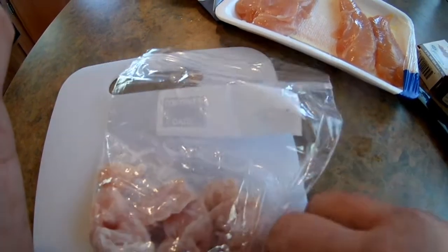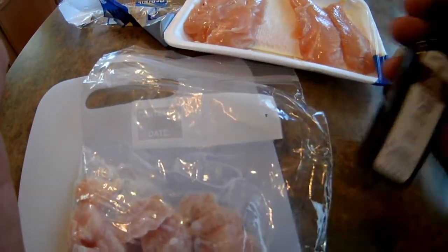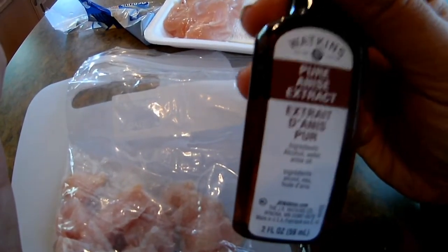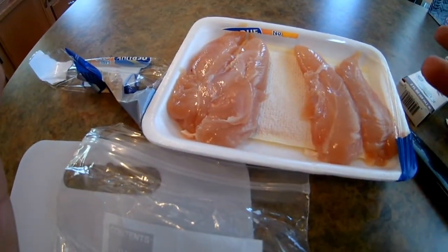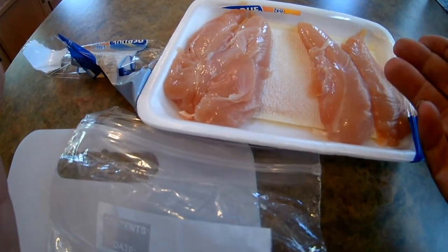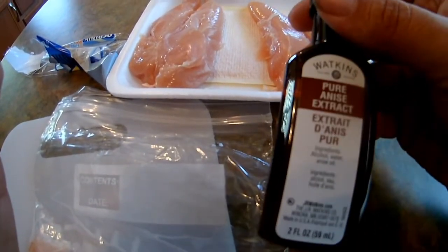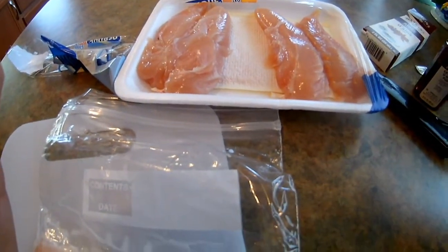The total cost for this bait — the Annie's runs anywhere from $2.96 to three bucks, sometimes cheaper at Kroger's. I got this at Walmart in the spice aisle with the flour. The chicken breast I paid three dollars and three cents — you can sometimes catch it on sale or outdated, but this was fresh. So you've got catfish bait that I know works for under six bucks. That's a heck of a deal.